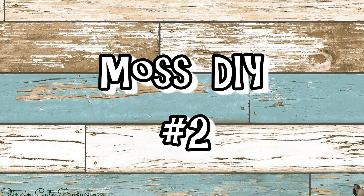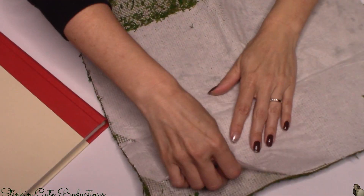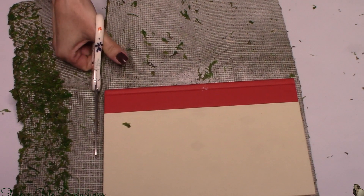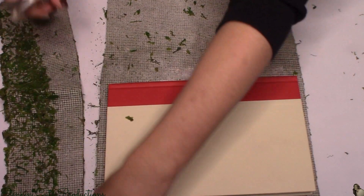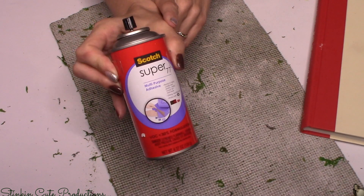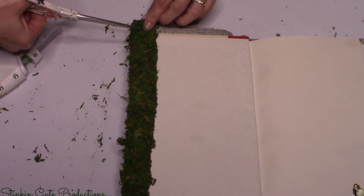Let's move on to moss DIY number two — another super quick and easy one that's only going to cost you a couple of dollars. For this DIY I picked up a book from Dollar Tree. On the back of the moss there is a paper liner — you're going to want to remove it for this DIY. I'm cutting a piece of moss just a bit bigger than the book itself, maybe half an inch, because I really don't want to waste any of this moss.